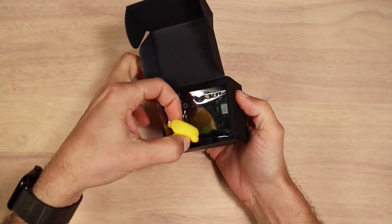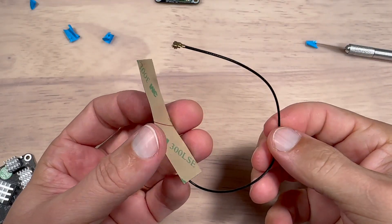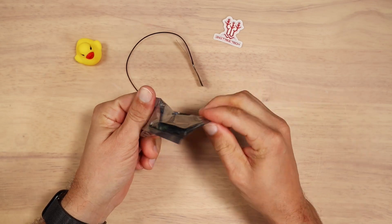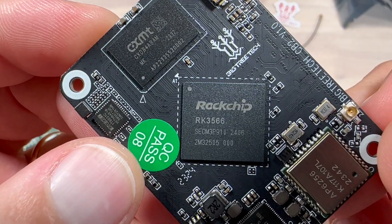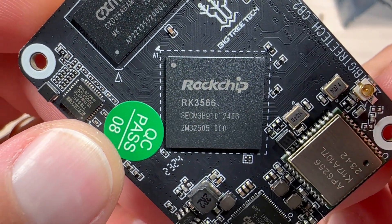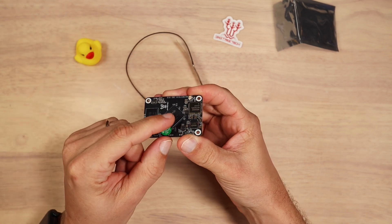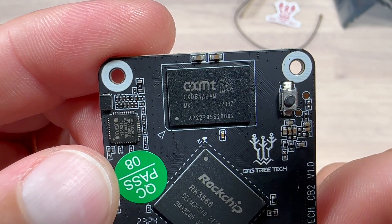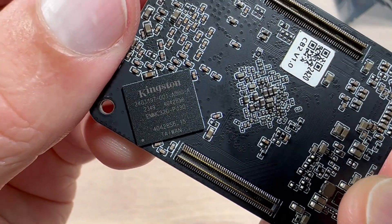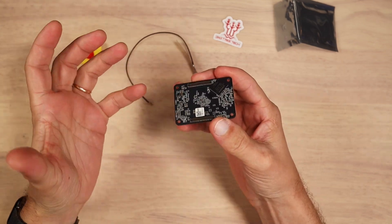Inside we have a little DAC, the CB2 module itself, an antenna, and a Bigtree Tech sticker. Pulling out the device, let's talk about the dry specs. We have a Rockchip RK3566 SoC with a quad-core Cortex-A55 CPU and Mali-G52 MP2 GPU, 2GB of LPDDR4 RAM, and on the back side 32GB of eMMC onboard storage — so we don't really need any SD card to run the OS.